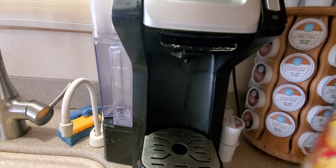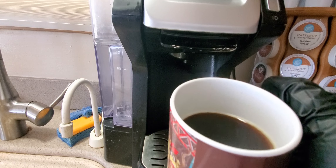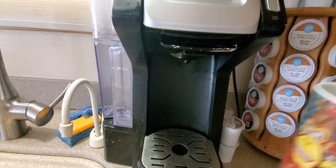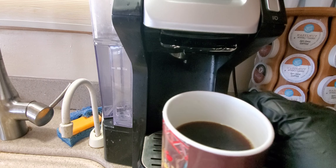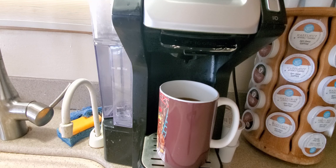Alright guys, we are finished — cheers! Here's what it looks like. It smells really good, like a caramel flavored smell. Let's taste it — oh yeah, this is some good stuff right here, coming from Jamaica Me Crazy. You guys be safe, have a good night, see you soon!